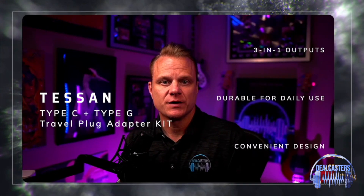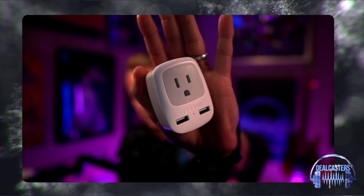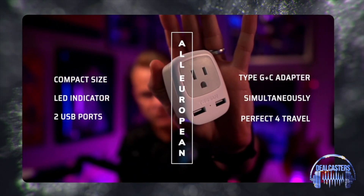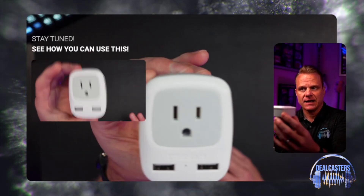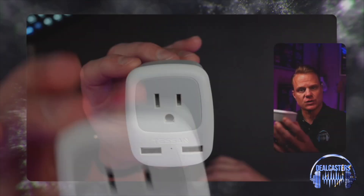What's up, everybody? It's Chris with DealCasters, and today we're going to be talking about this all-European travel plug adapter kit from Tessin. Let me show this to you really quickly, and we'll talk about the uses and all of the details around it.